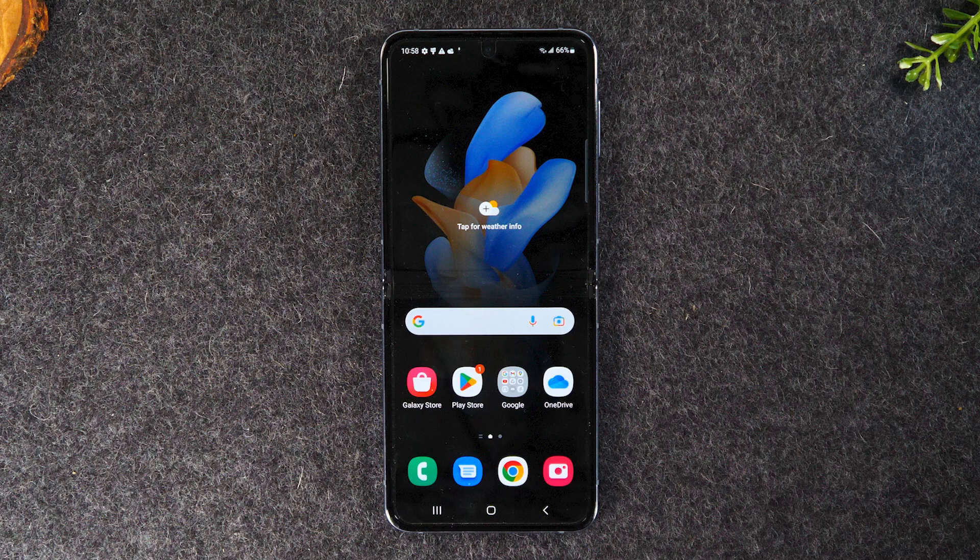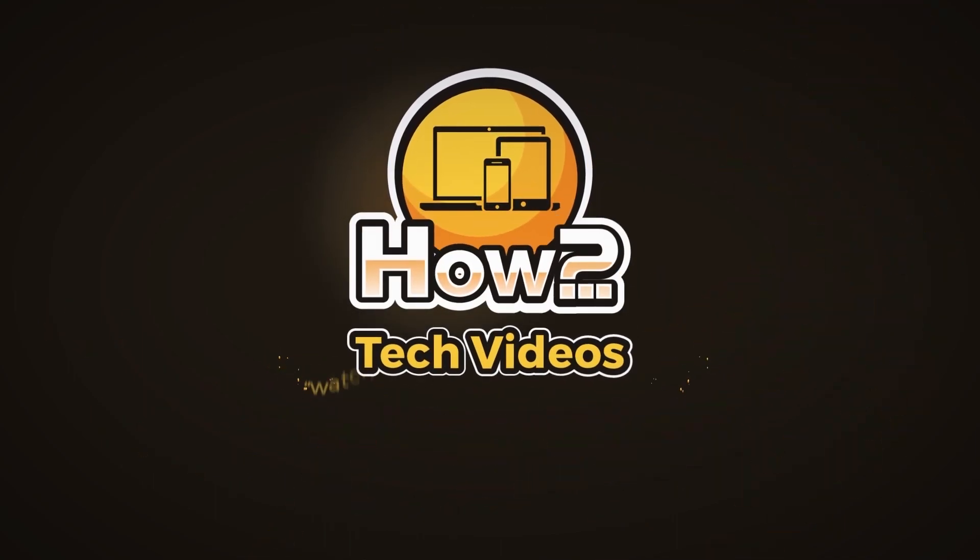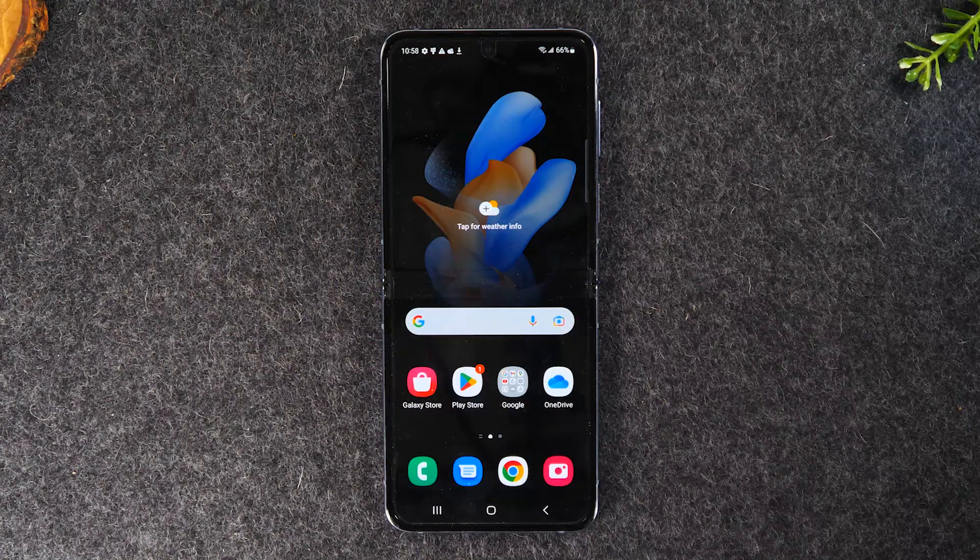In this video, I'm going over how to take a screenshot on the Samsung Galaxy Z Flip 4. Welcome back to another video. I'm your tech guide, Wayne. In the video today, I want to walk you through how to take a screenshot on your Samsung Galaxy Z Flip 4.